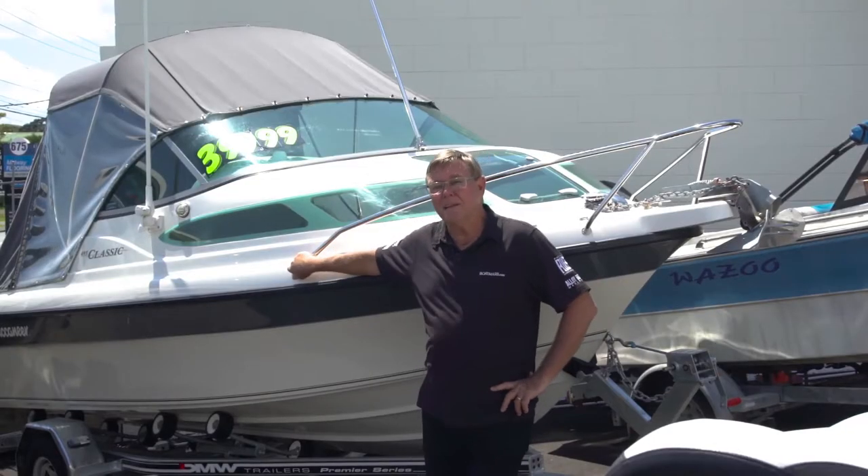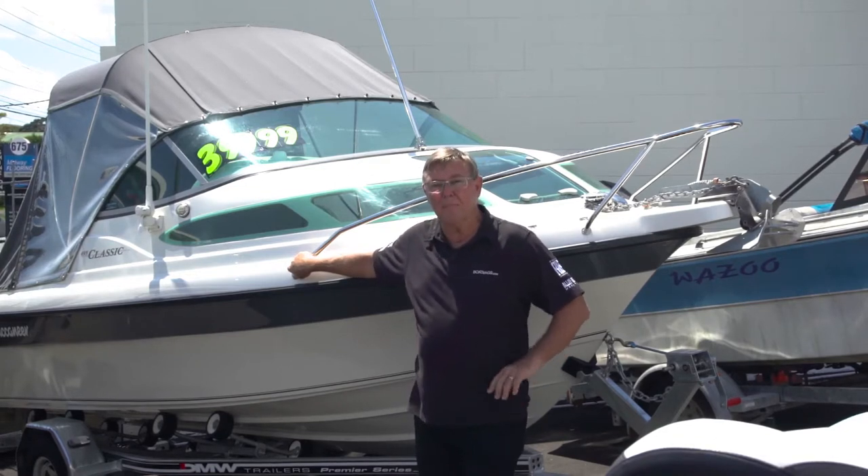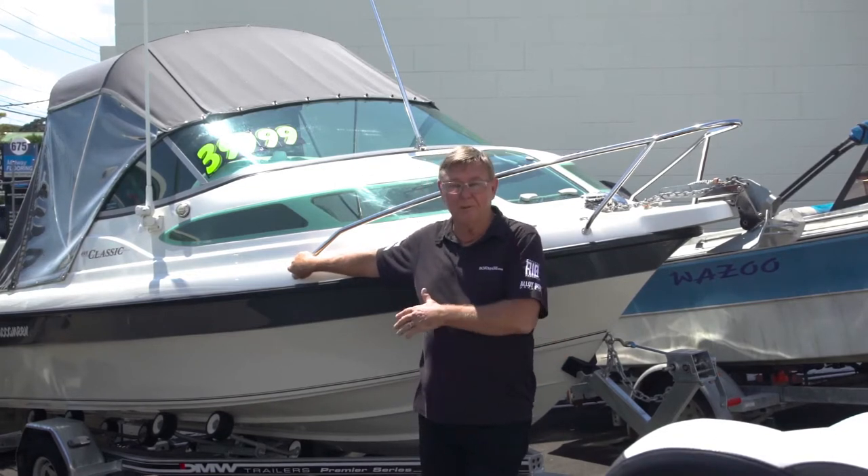Hi, Barry Thompson from Powerboat Magazine. In this week's episode of Knowing Your Trailer, we're going to be looking at pads or bunks versus rollers.